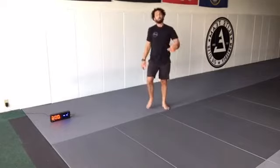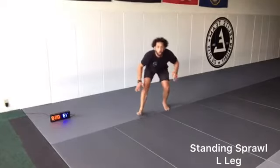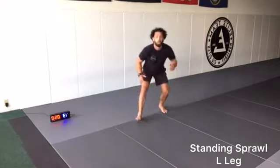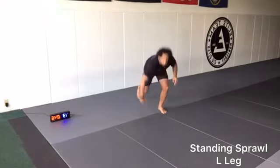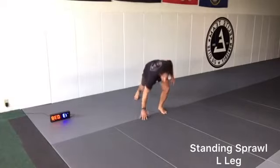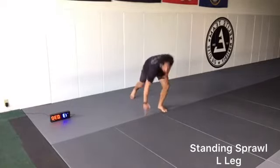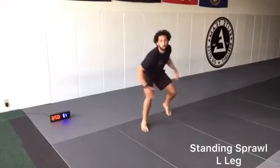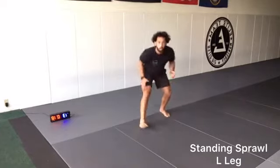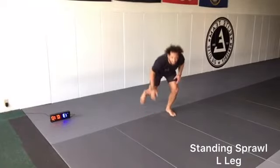Let's go, push ourselves — left foot's going to be forward, stepping the left foot back, touching with the left hand. Let's go. 30 seconds. Last stand-up movement. 10 seconds, 20 seconds.